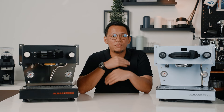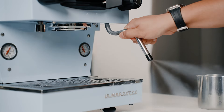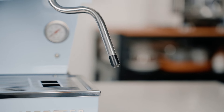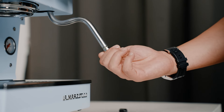Last but not least, you have your hot water on the left, and the steam wand is also cool touch, so you won't ever accidentally burn your hand. The steam tip has been replaced with a polymer one so it doesn't get too hot. It's easy to clean, and they do provide a stainless steel one if you're not into it.